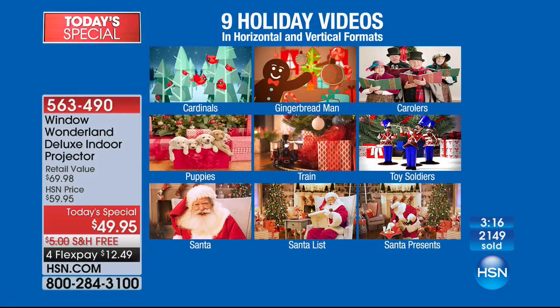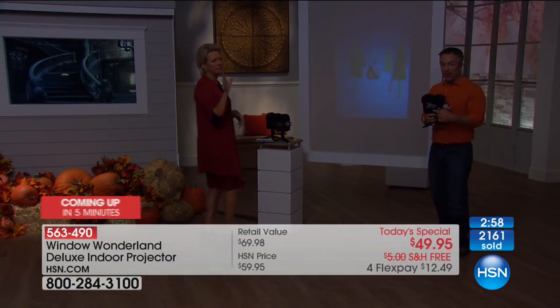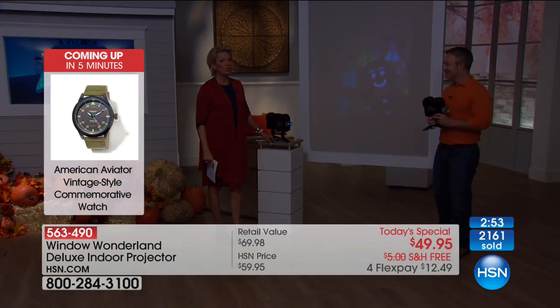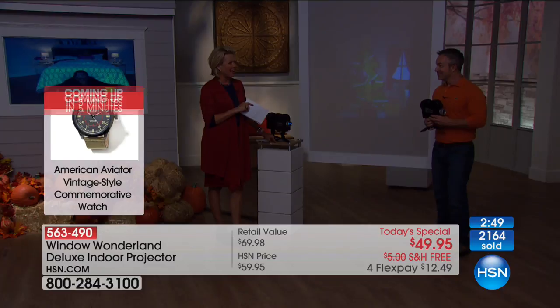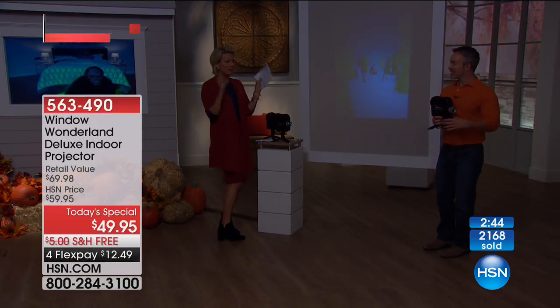Whether you find it complicated — which it couldn't be simpler — you can send it back, which is great about the HSN Extended Holiday Return. But when you see how simple it is and how many options you have, you're going to wish you had another one. It's a great gift, like that last caller who got it for his grandkids — they could almost even set it up. Remember, project it out the window, but you can also project it on the ceiling or a wall. I'm going to send it to my son — his band is having a Halloween concert — it'll really add to the energy of a holiday party.